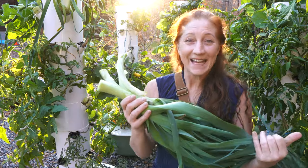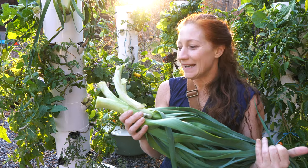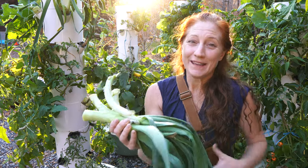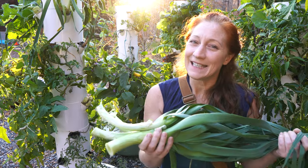Alright guys, that's it for growing leeks. Plant them every four months, harvest by fully cutting them off when you're ready to eat, and let them regrow. Enjoy them — they're super nutritious. Thanks for joining me, I'll see you guys on the next video.